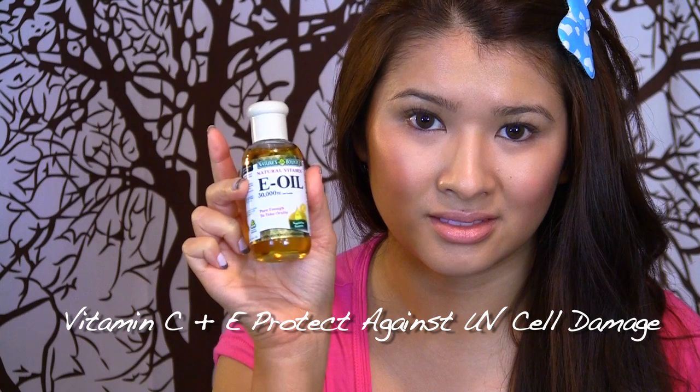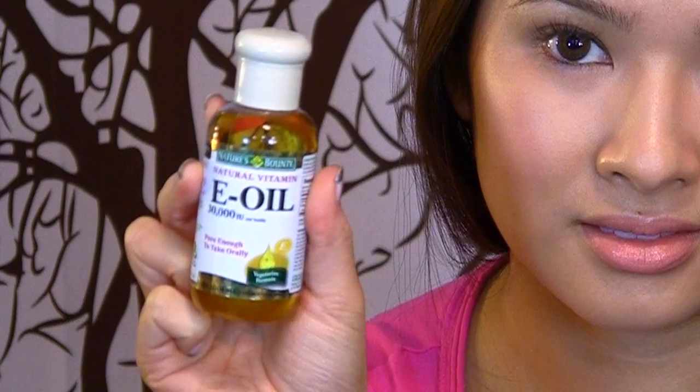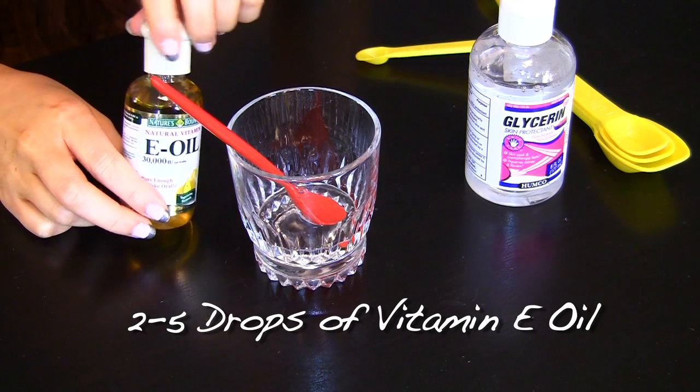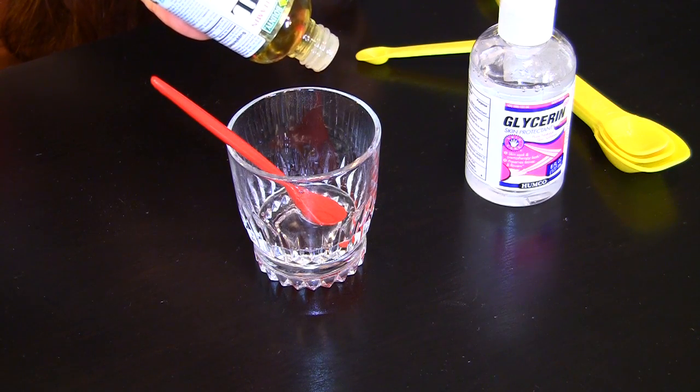Once dissolved, you can mix vitamin E oil with the vitamin C. It is known to work together and even repair past damage to your skin caused by age and sun. How neat is that? I use about two drops. You can use a little more if you have regular to dry skin.